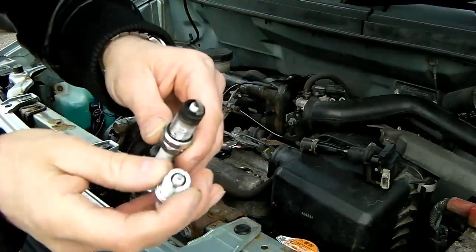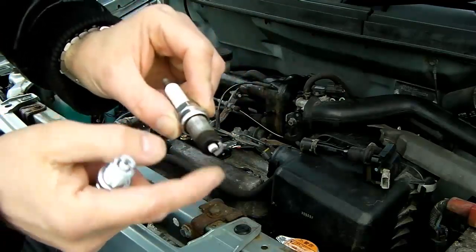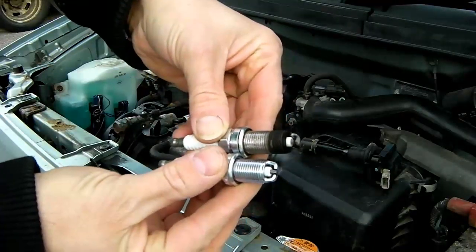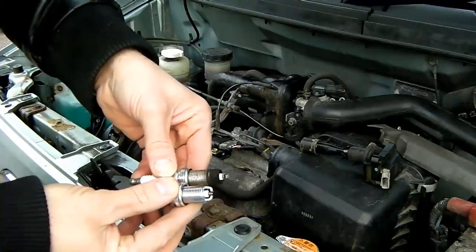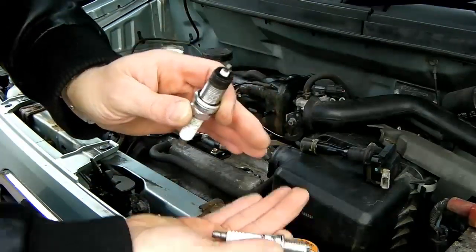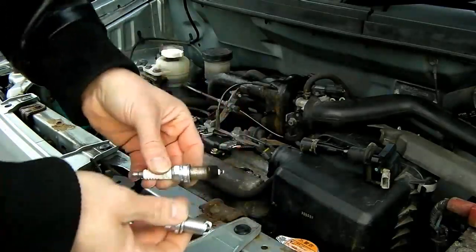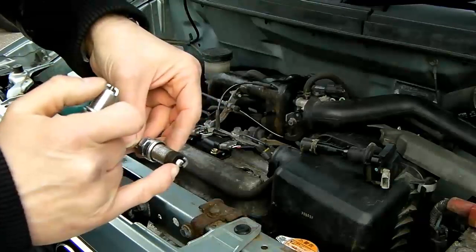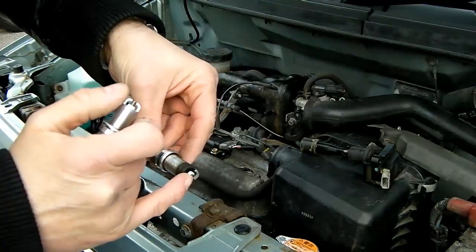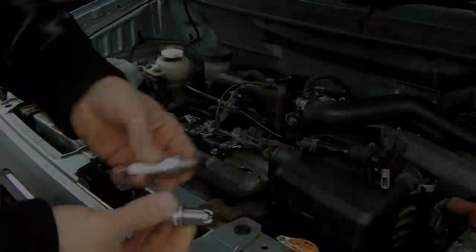Single or double electrode really doesn't matter. The only difference with a double electrode plug is you can't particularly change the gap as such - you can squeeze these in or move them out a little bit, but it's certainly not as easy as adjusting the gap on a single electrode plug. The big difference as you can see is the plug length. The one that was fitted is considerably longer, and had this been an engine where the piston came up much closer to the top of the cylinder, that could have been very bad indeed - it could have struck the spark plug, locked the engine, or at minimum closed the gap and caused it to run on only two cylinders.